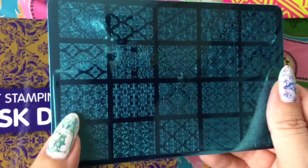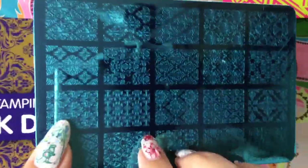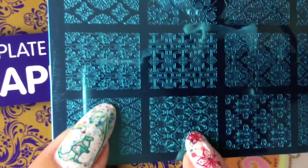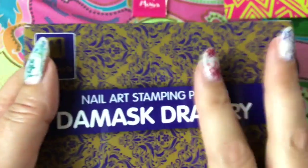The next one I have is called Damask Drapery — it's wallpaper and tapestry designs that you would find in Morocco or Casablanca, all these places — very Moorish. All the designs are very intricate. Look at all these details — very pretty designs, and I don't have anything like that yet.